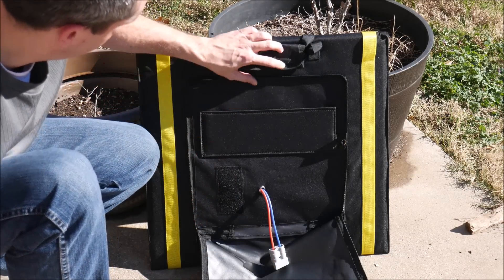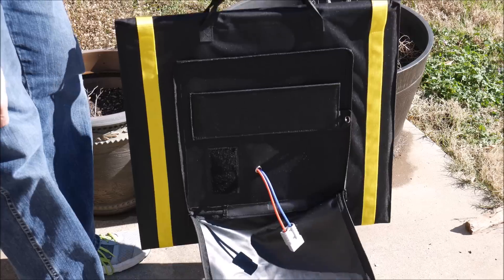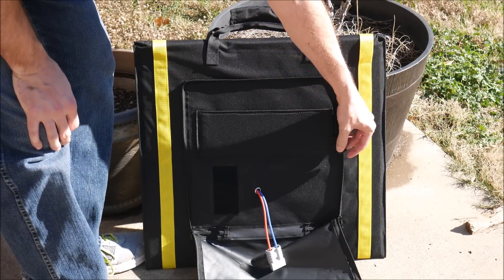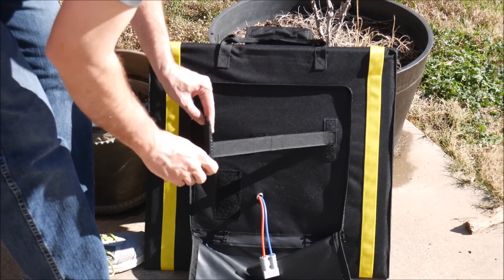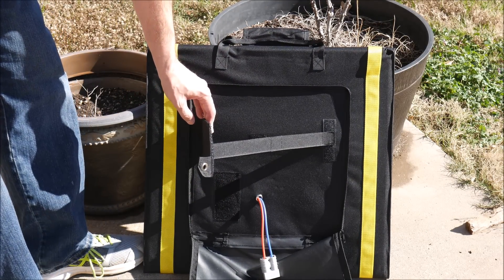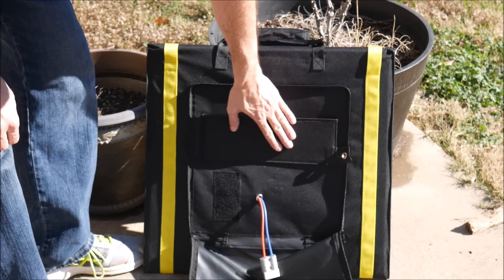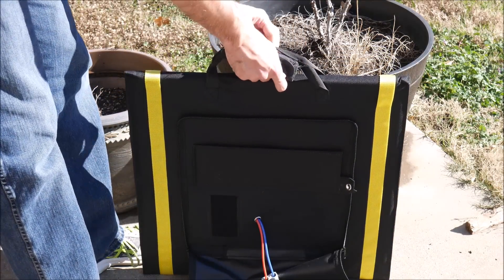One great thing about this solar panel is it's very lightweight. According to the specifications it weighs 5.56 kilos, which is about 12 pounds. Since this is designed to be portable and used outdoors, it has all kinds of useful straps and grommets in the corners, giving you many different ways to mount and use this device. Let's go ahead and open this thing up and see what it looks like.